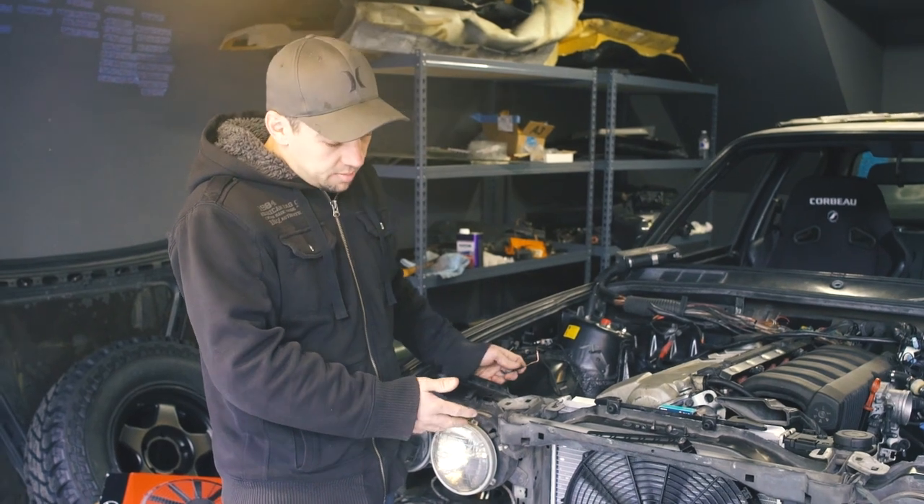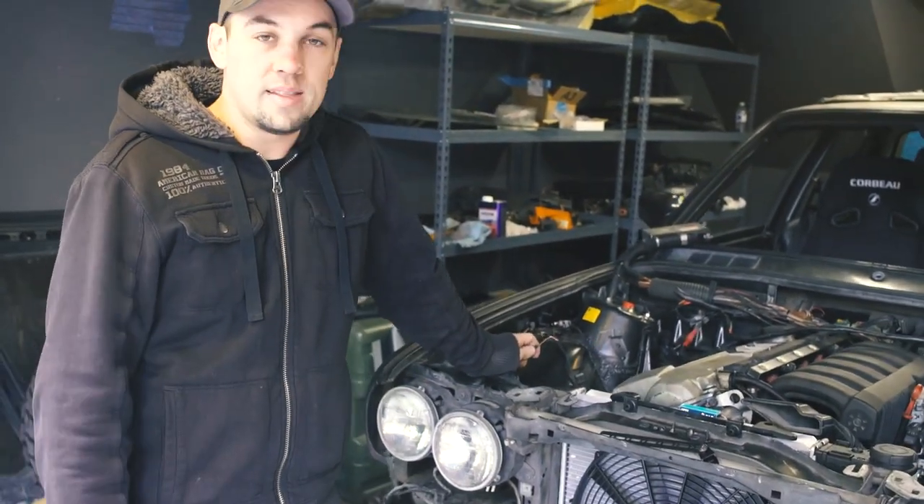Yeah, it works! Hope you guys learned something. Explaining electrical stuff over a video can be a little difficult, so definitely try everything yourself — check continuity, check resistance, check power, and you should have a working fan.